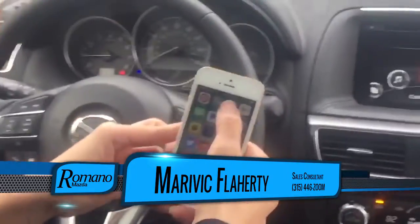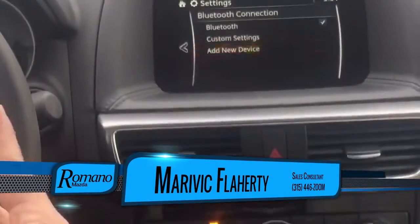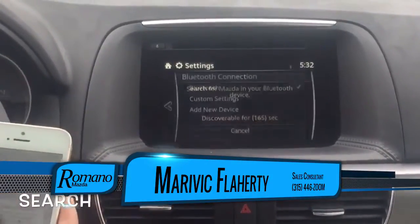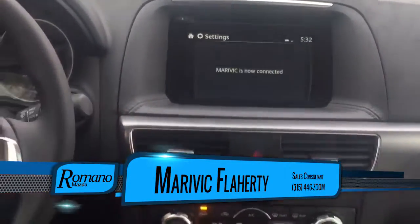Number one, make sure that the Bluetooth on your vehicle is on and then connect on the vehicle. Click 'Add New Device.' It's currently searching — click on Mazda on your device. Click there. Yes. And now you're connected.